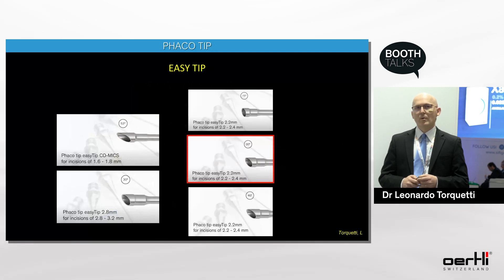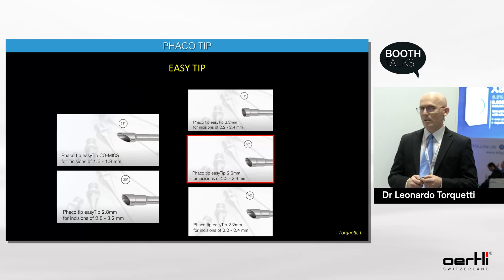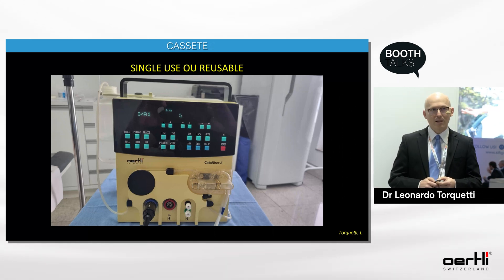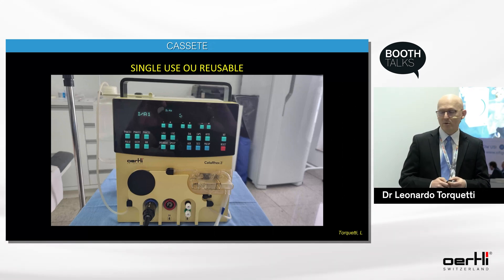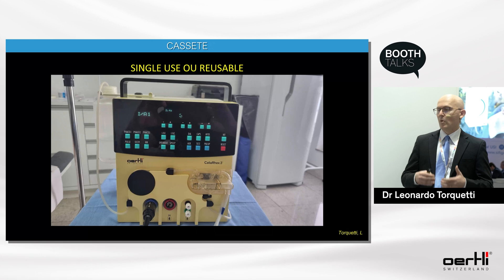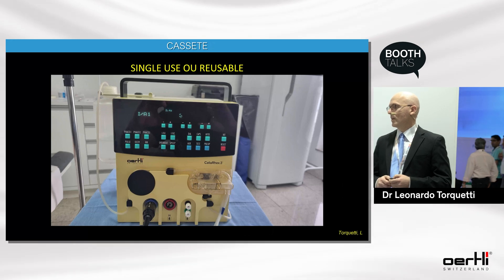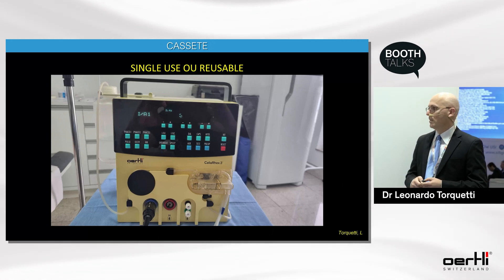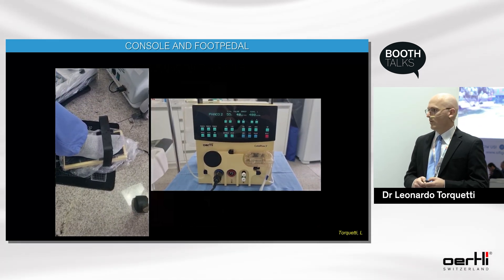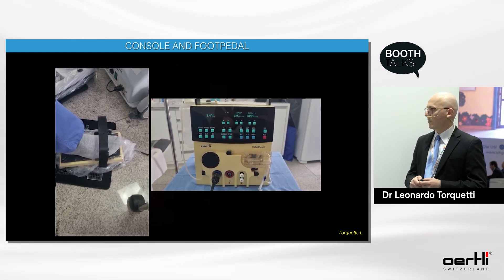Several tips are available; I personally use the 2.2 tip with a 30-degree angulation. Another advantage is the cassette, which can be single-use or reusable and autoclavable — important for reducing waste and making surgery greener. You also have full control of settings with the foot pedal, so there is no need for the nurse to assist with setting changes.